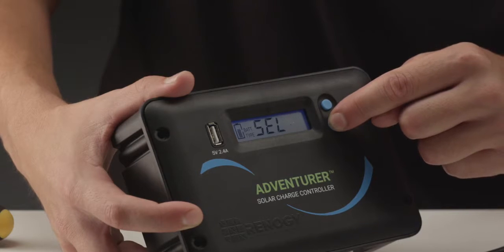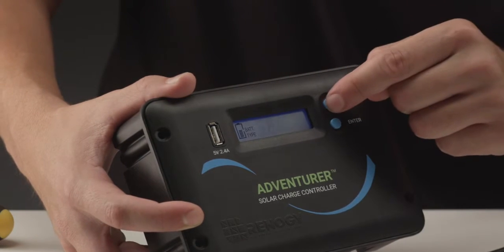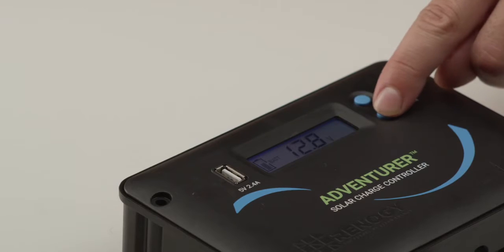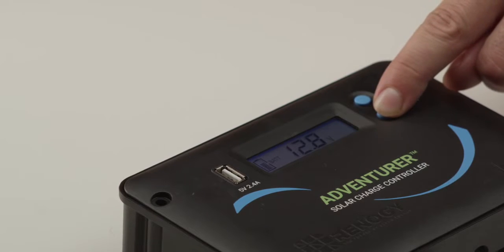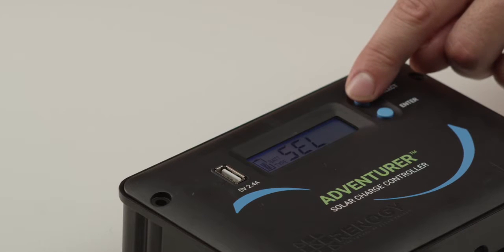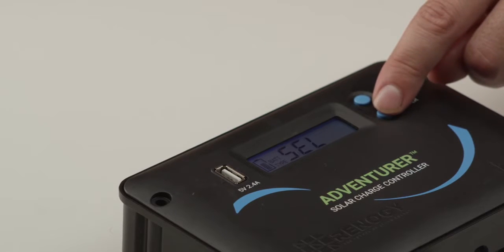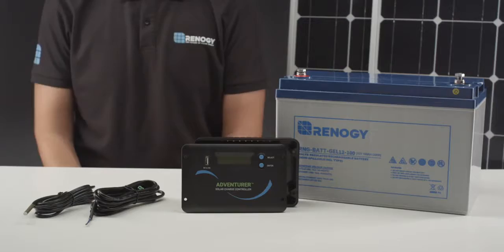The next step is to set up the battery type. The controller can charge sealed, gel, or flooded batteries. To change the battery type, highlight the screen that shows the battery voltage and press and hold down the button until the battery type screen shows up. The default setting is SEL or sealed. Press the select button to cycle between the three options and then press enter to save the battery type.